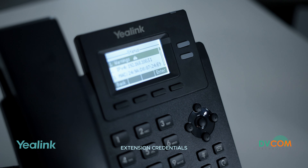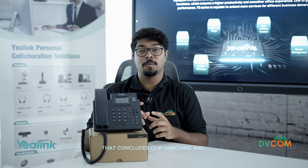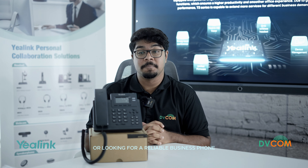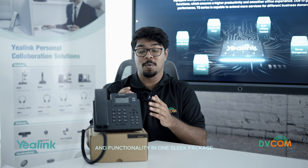Then you can enter your extension credentials. That concludes our unboxing and overview of the T31G. Whether you are upgrading your office communication setup or looking for a reliable business phone, the T31G offers simplicity and functionality in one sleek package.